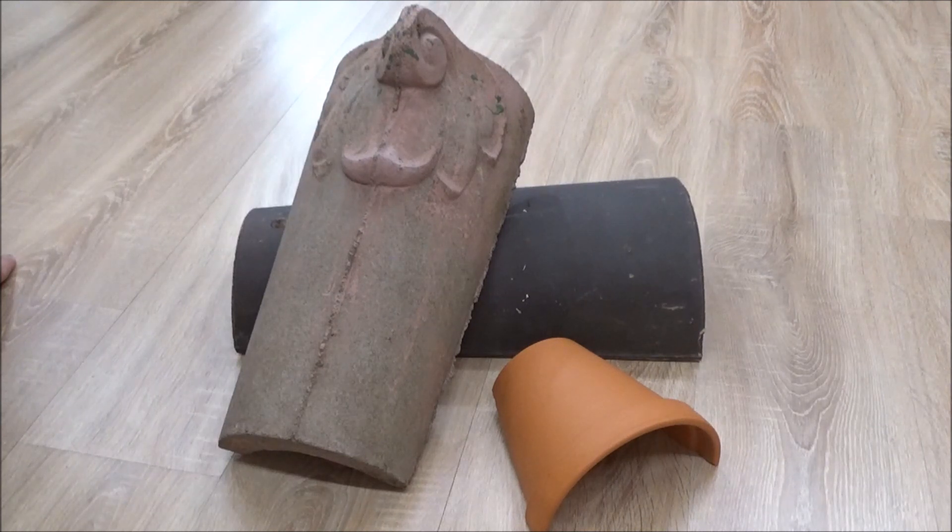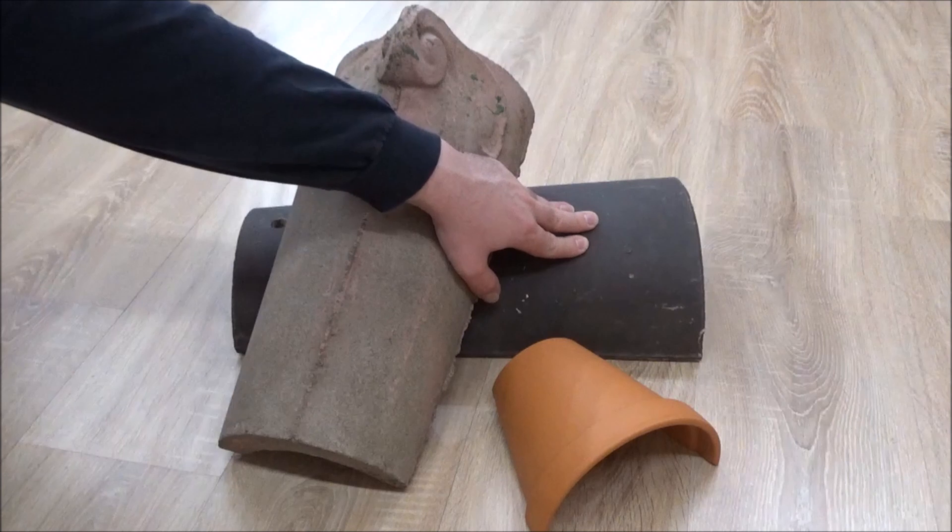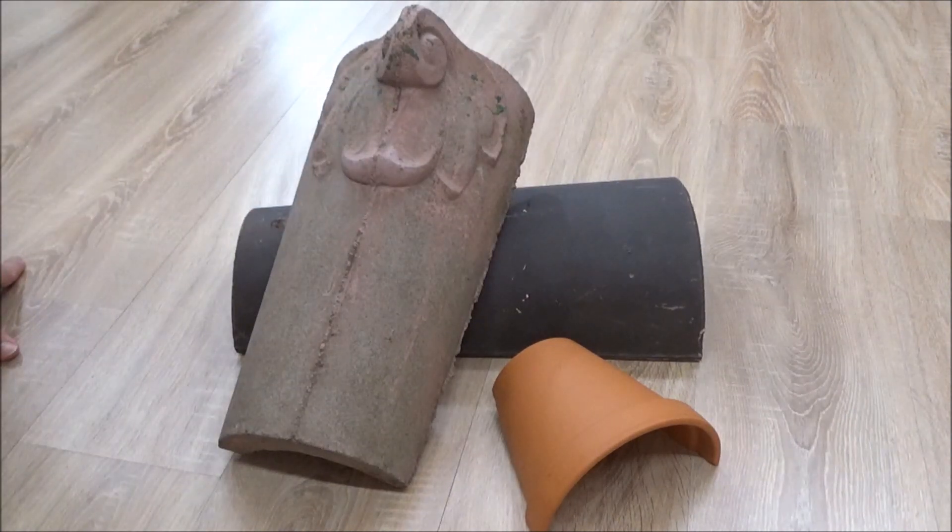Ich finde es eine super Möglichkeit, zumal sowas auch ganz gut aussieht in einem Terrarium – es ist ein bisschen natürlicher als das ganze Plastikzeug. Ich verwende es auch in einigen meiner Terrarien, teilweise sogar in Quarantäne-Terrarien. Zumindest bei so einer Dachziegel lässt sich das einigermaßen gut sauber machen und steril halten. Es ist für mich ein tolles Übergangsversteck, und bei kleineren Lokalformen, die 1,50 m oder 1,20 m werden, reicht dann manchmal so ein Versteck sogar schon.